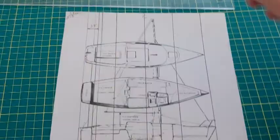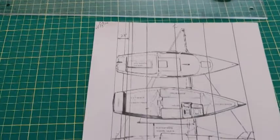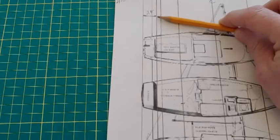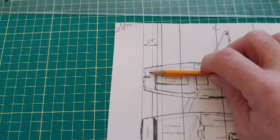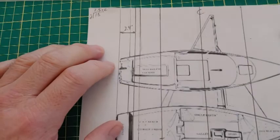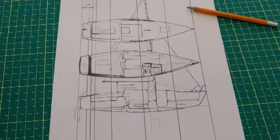So here we are — I've measured out my boat. The boat's 26 feet long, so center's about 13 feet. I figured out the lazarette area is about 2 foot 4, probably a little less than that, but that's what I've got to work with in this area. So it's going to be tight, but I think it's going to work fine.